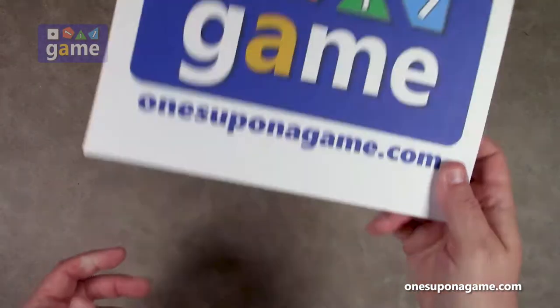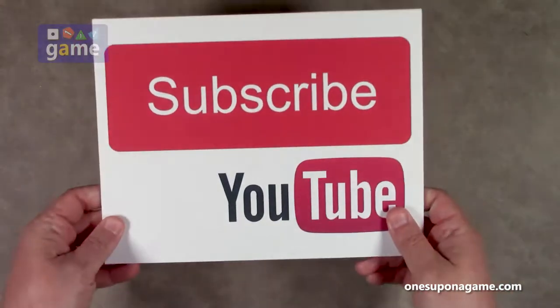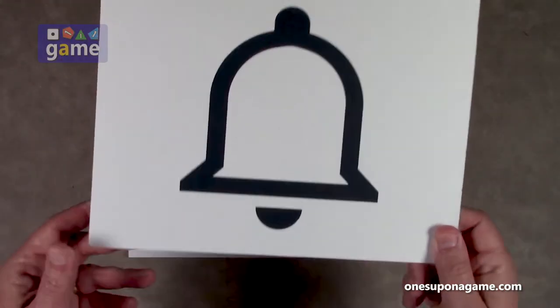If you're enjoying these videos, be sure to give us a like and a share. Don't forget to subscribe and click the bell. One ringy thingy.